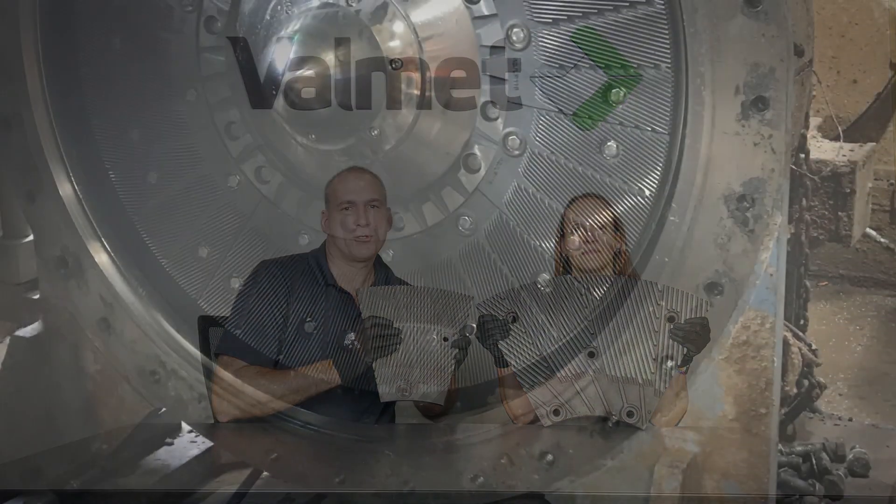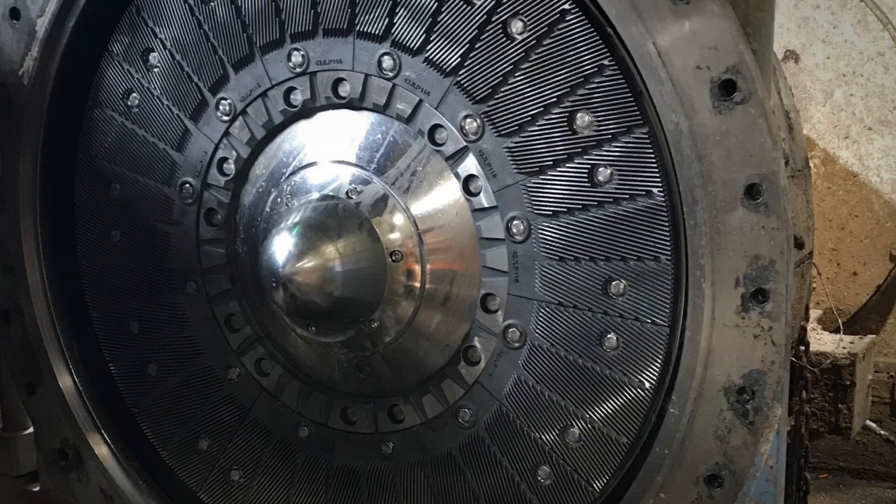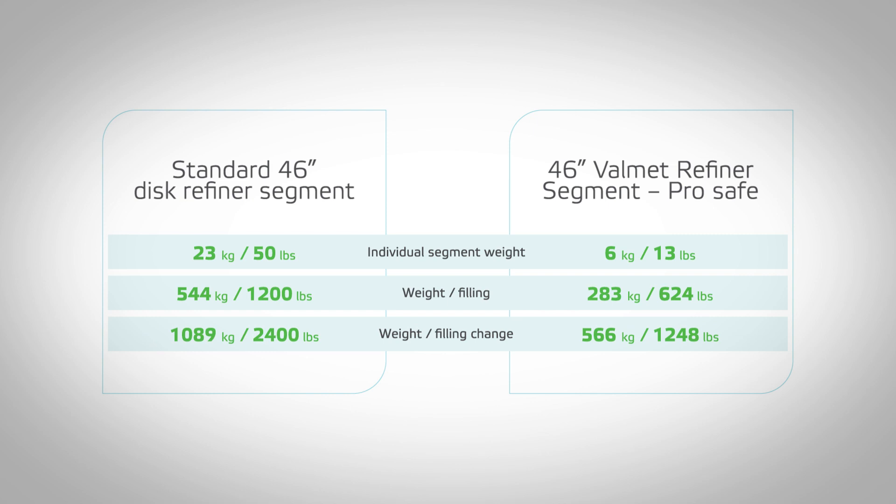This is the future of refiner plate changes. For one plate change with standard segments, I would have to remove 24 used segments and throw them in the scrap bin, and install 24 new segments — which means I'm lifting and carrying over one ton of weight. And that's just for one refiner.